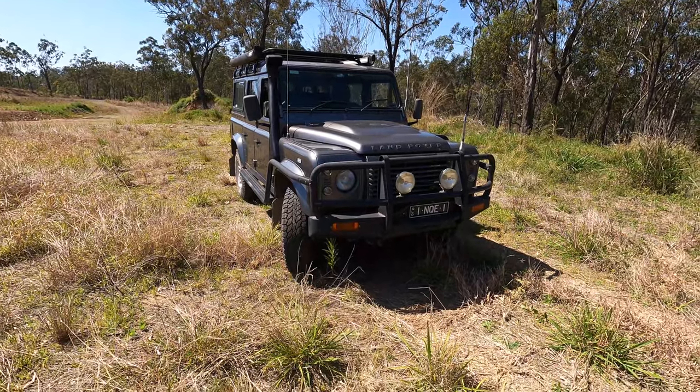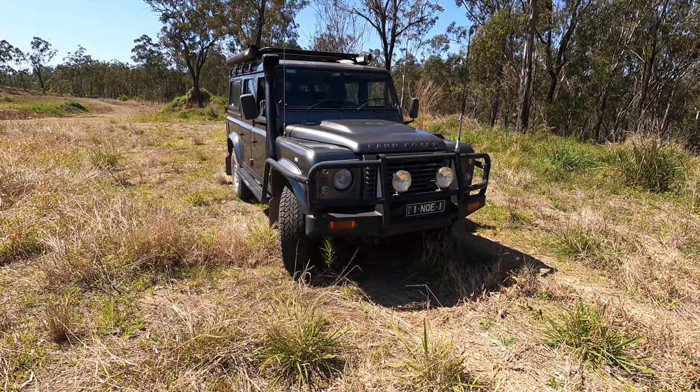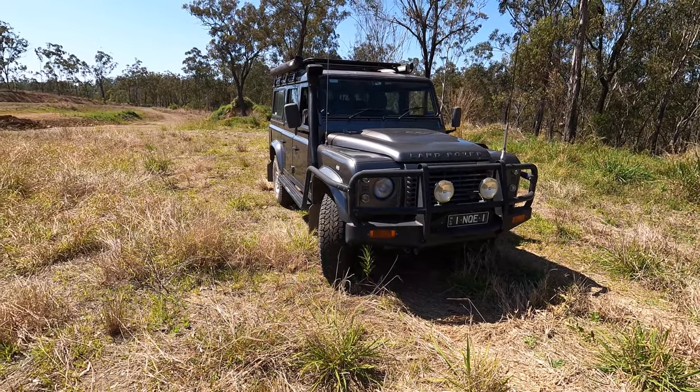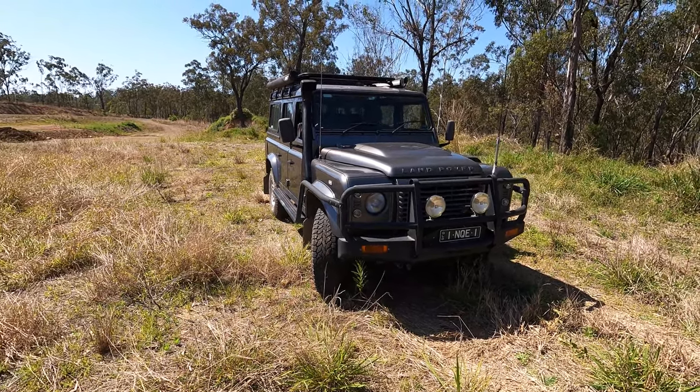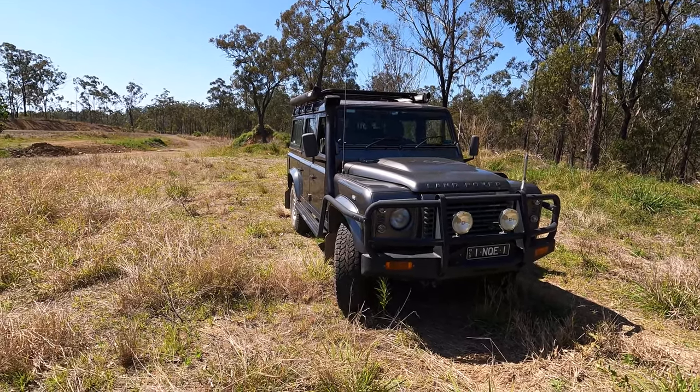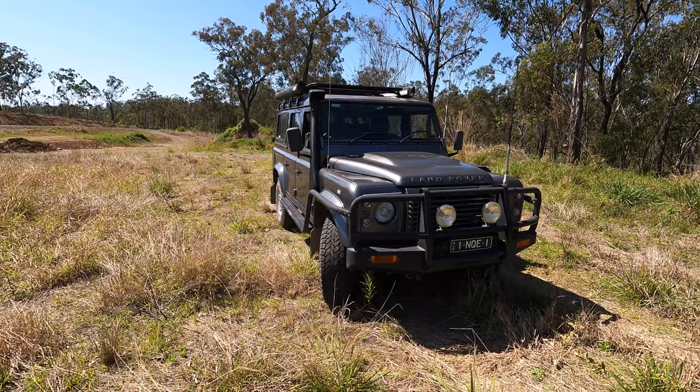I've got a couple of ASP 100-watt halogen lamps. I haven't upgraded to any LEDs on there — no LEDs on the vehicle except the number plate lamp. Let's have a look inside the vehicle and see what it looks like after 15 years of pretty hard use.